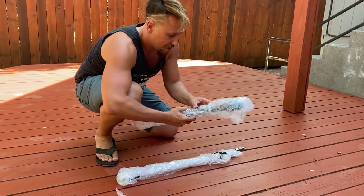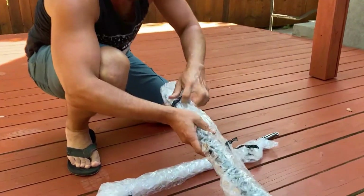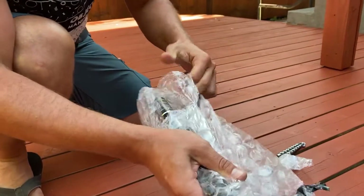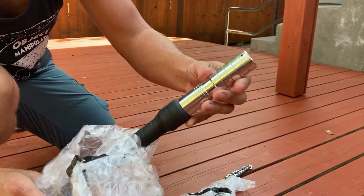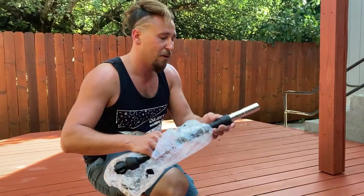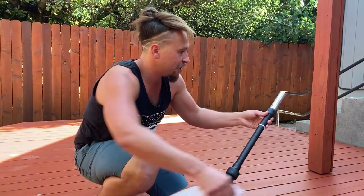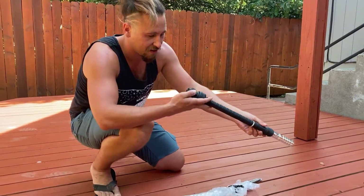You can see it's extra long because that's where the balance point comes in, so you can do contact work with it. He hand-tools all of the metal — he starts with a raw aluminum tube and shapes it all by hand.